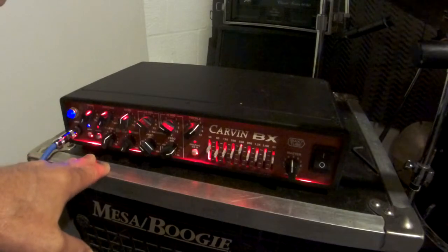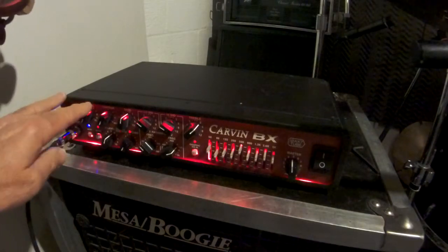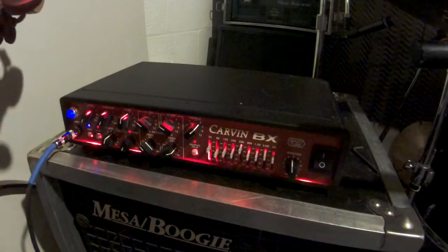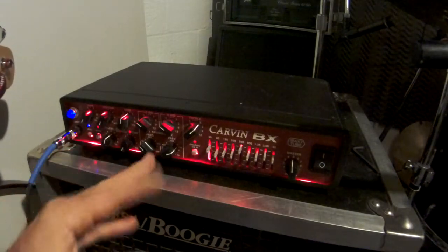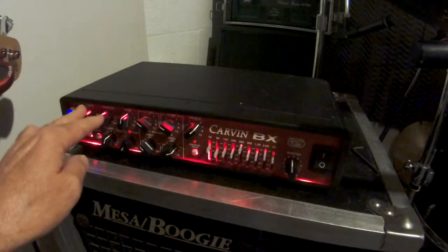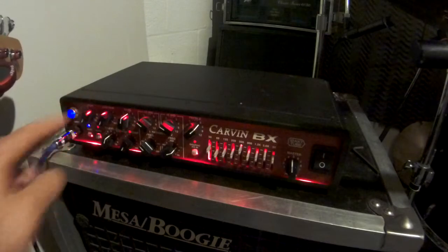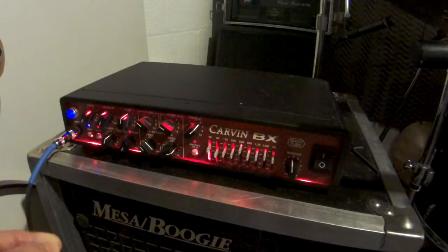Let's start with what I feel are the two main drivers of tone: the drive channel and the contour. I think they do a lot to really tweak the tone after you've found your treble and bass settings. These two knobs really do a lot to get the sweet spot, I think.